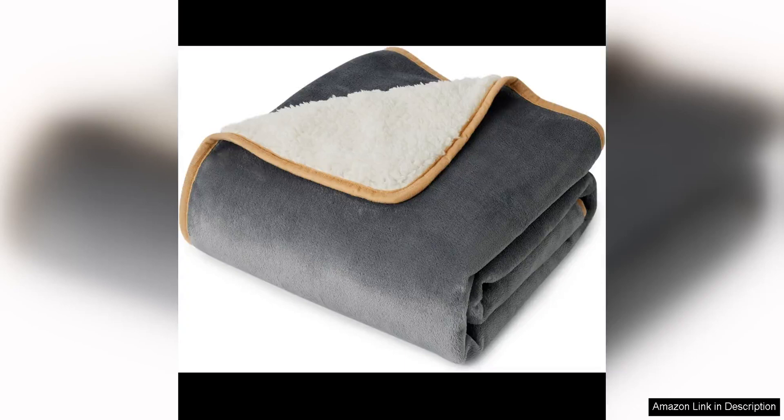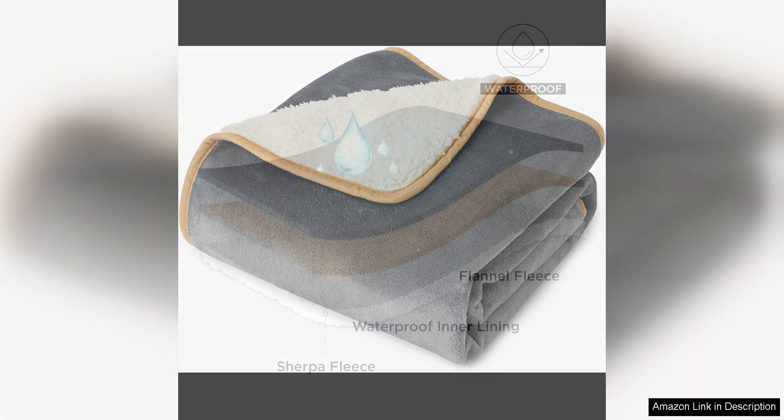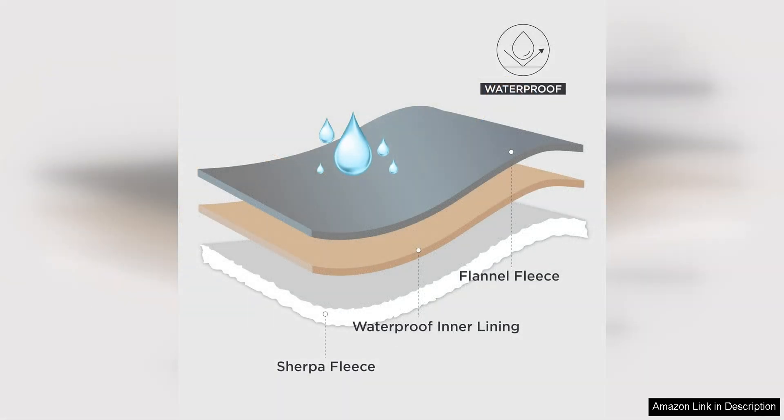I recently purchased the Bed Your Waterproof Dog Blanket for my small dog and I've been extremely pleased with its performance. This small cap blanket is not only waterproof but also washable, making it a convenient and practical option for pet owners.